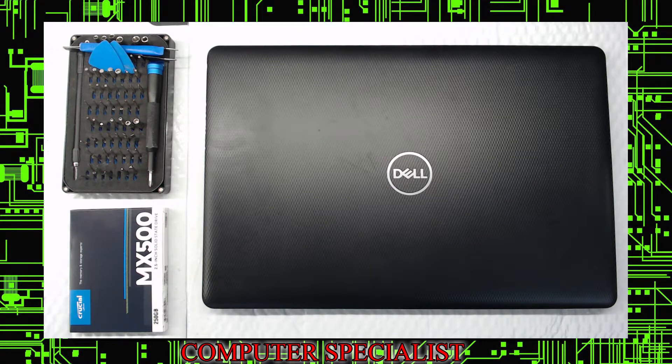Welcome to Computer Specialist's YouTube Repair Channel. Here we have a Dell Inspiron 17 3000 series — a 3793 to be exact. I'll give you a little history about these machines and the majority of these machines that come in our shop all the time.